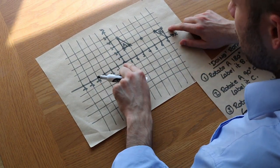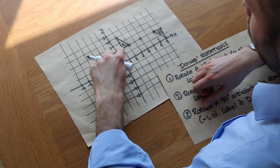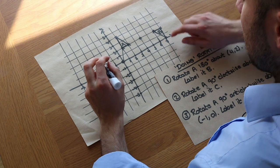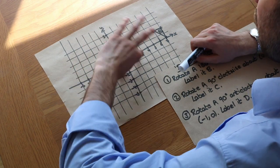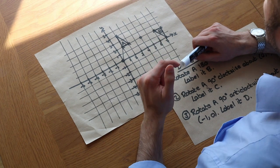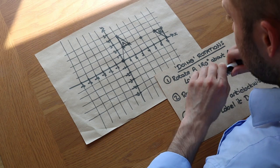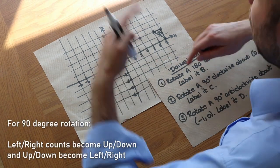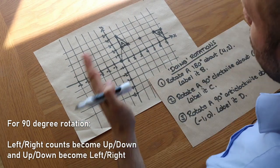We do a similar thing to before — from the centre of rotation we draw a little line to one of the points, and then we rotate that line 90 degrees. The easiest way to do that is to think about the counts. The counts basically swap when you have a 90 degree rotation: any counts left/right become up/down, and any counts which are up/down become left/right. So they swap round.